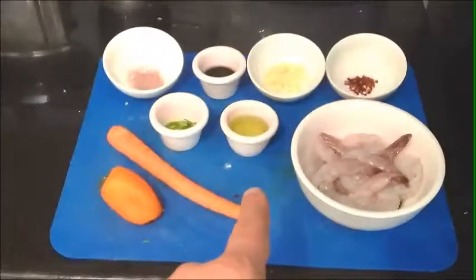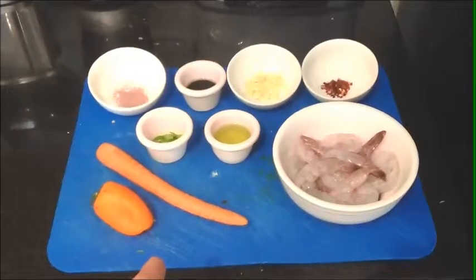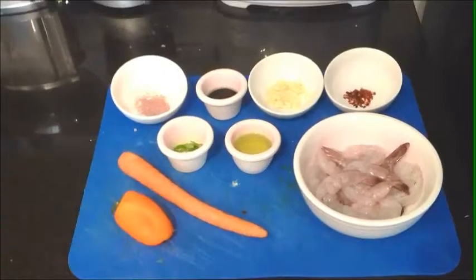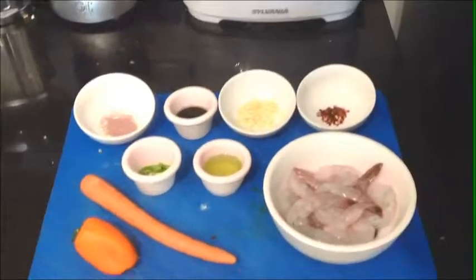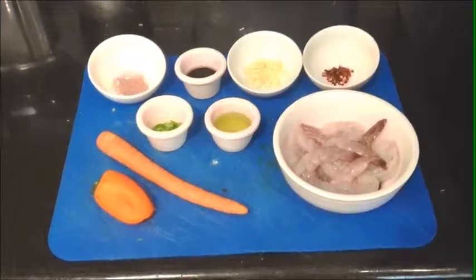This dish can feed two people as an appetizer or one person as an entrée. If you wanted to add more shrimp, it would not increase any of these ingredients until you got over a dozen. Once you got over a dozen, just double those ingredients up to 18. After that, that's what you would do every 18 shrimp.